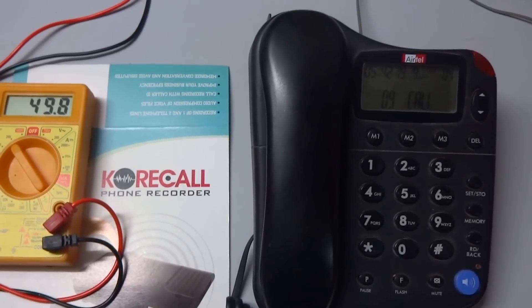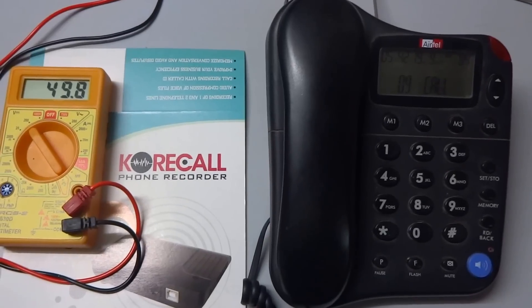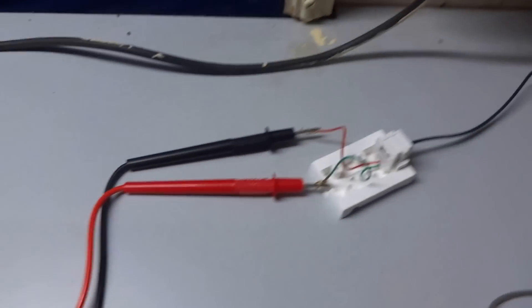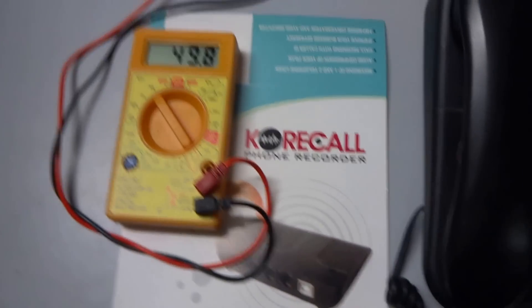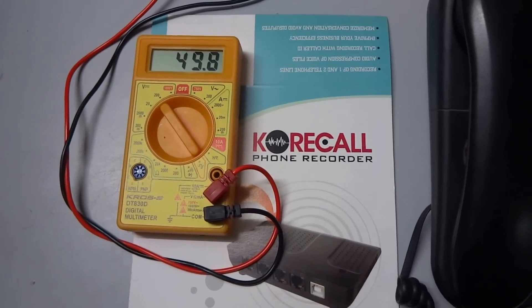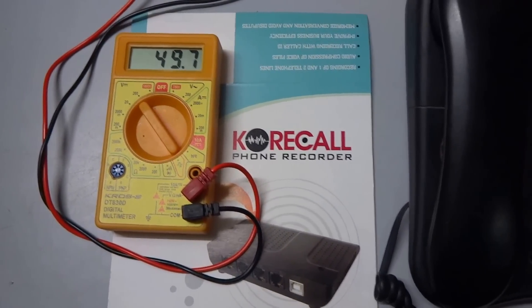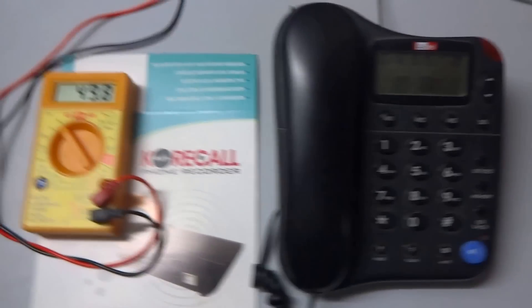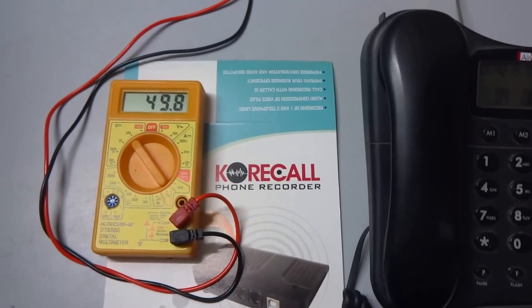Today we will see how to check and measure on-hook and off-hook telephone voltage. Here we have connected one telephone handset and multimeter in parallel, and we can see the voltage is approximately 49 volts. It should always be between 45 to 54 volts when the phone is in idle condition.